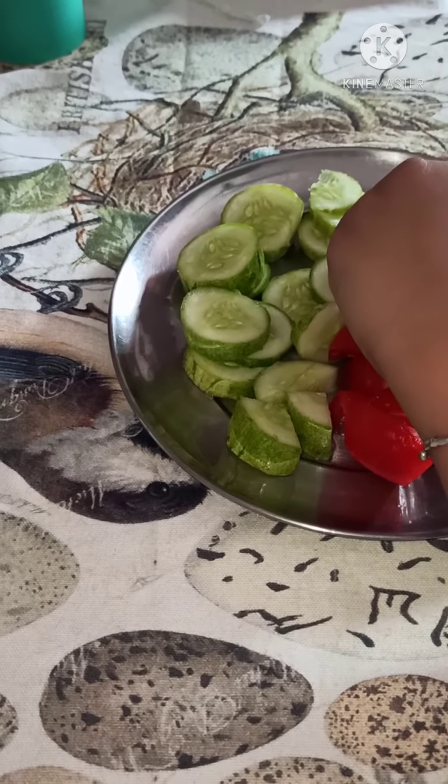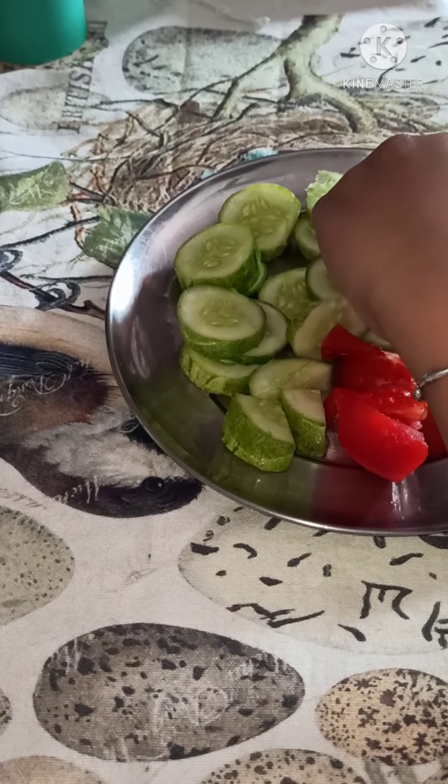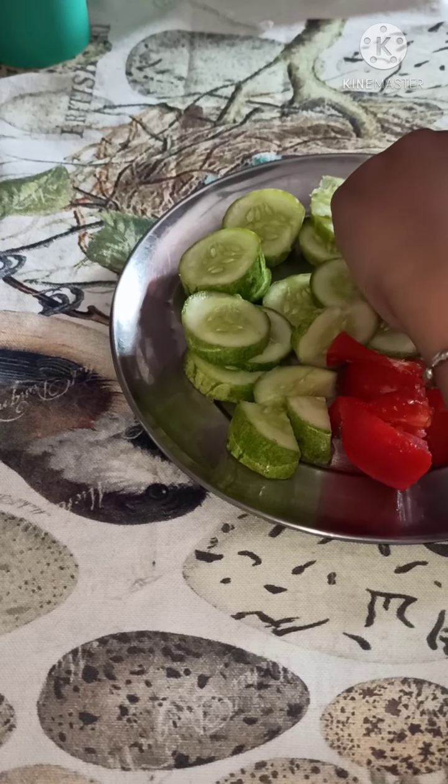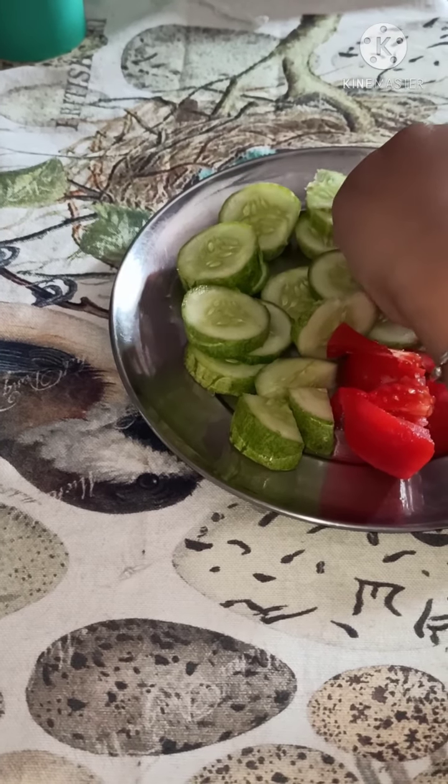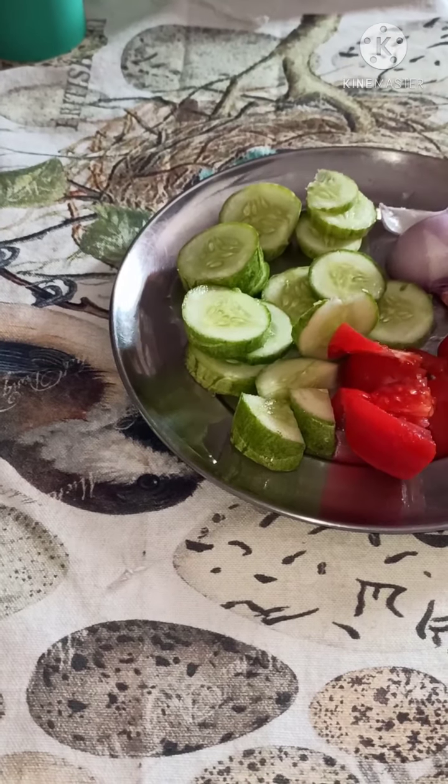So I am making a healthy and tasty salad. My friends are also making different kinds of fruit chaat or sprout chaat.